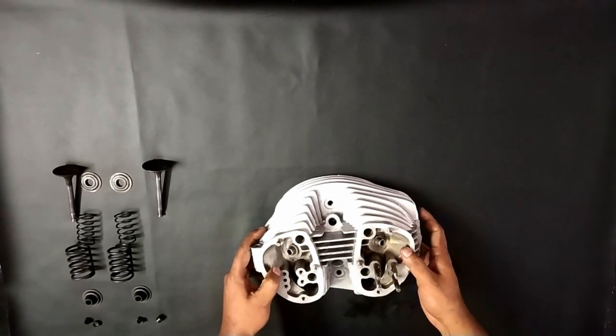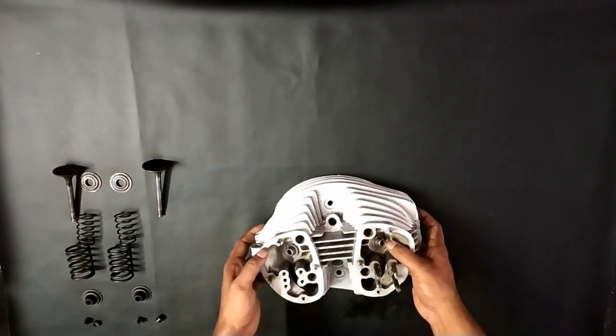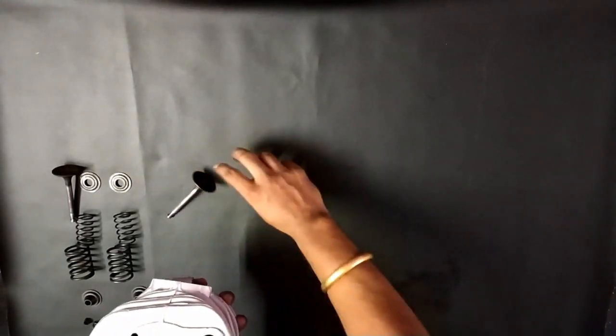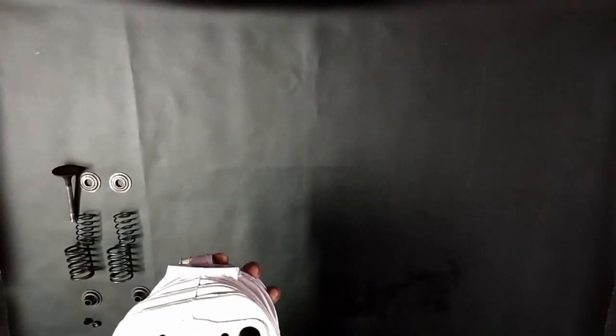Welcome to EasyFix. In this video I will show you how to replace the valve. So here are some of the things we need to check before replacing this.